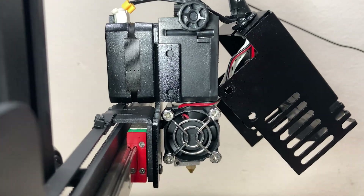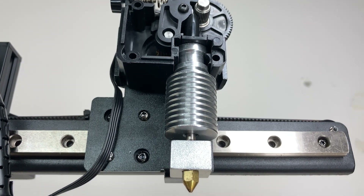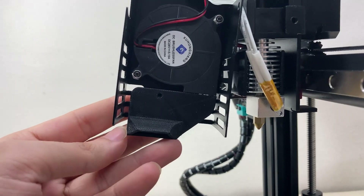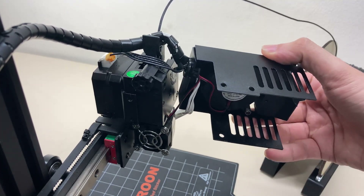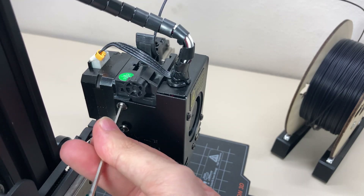Just below the extruder I can see what I believe is a V6 hotend with a 0.4mm nozzle. There's also a 24-volt fan for layer cooling and a 3D-printed black fan duct. On the other side there is a black vertical metal cover over all these parts. I liked that this cover was vertical, and I think the sharp corners give it a professional look.